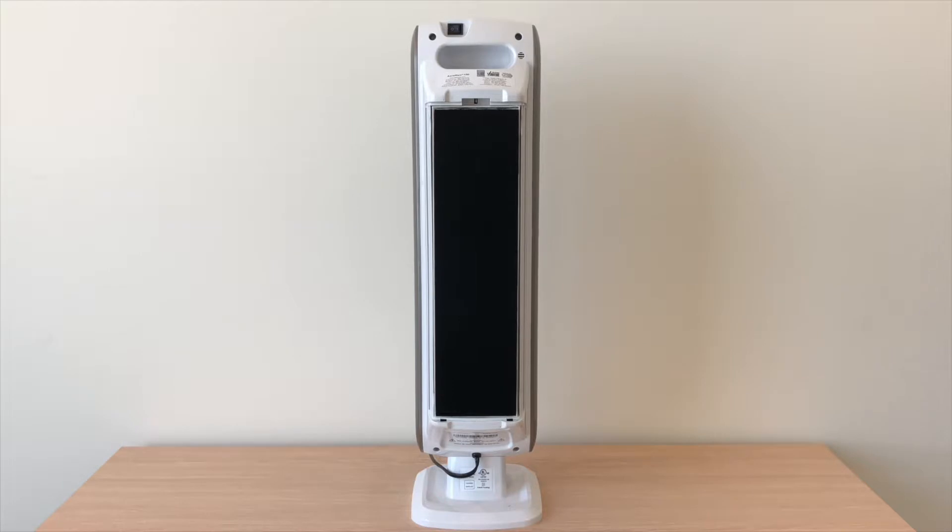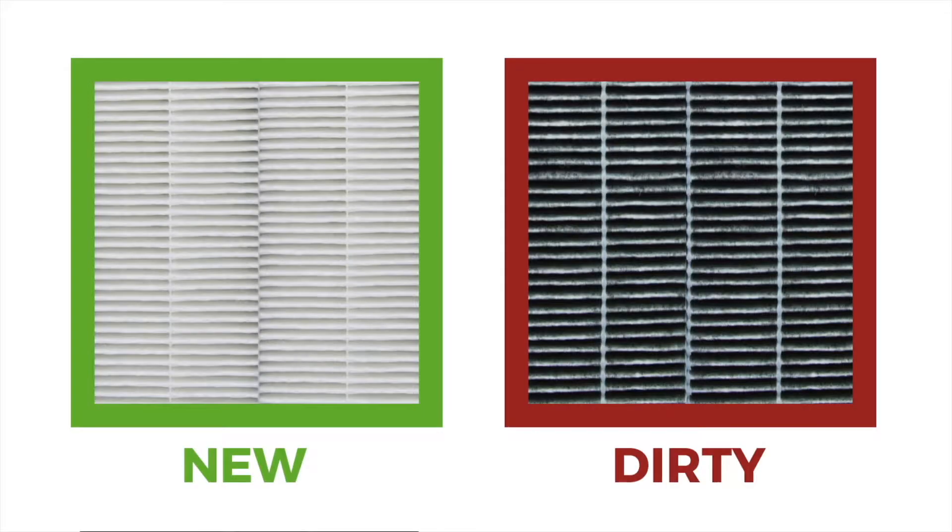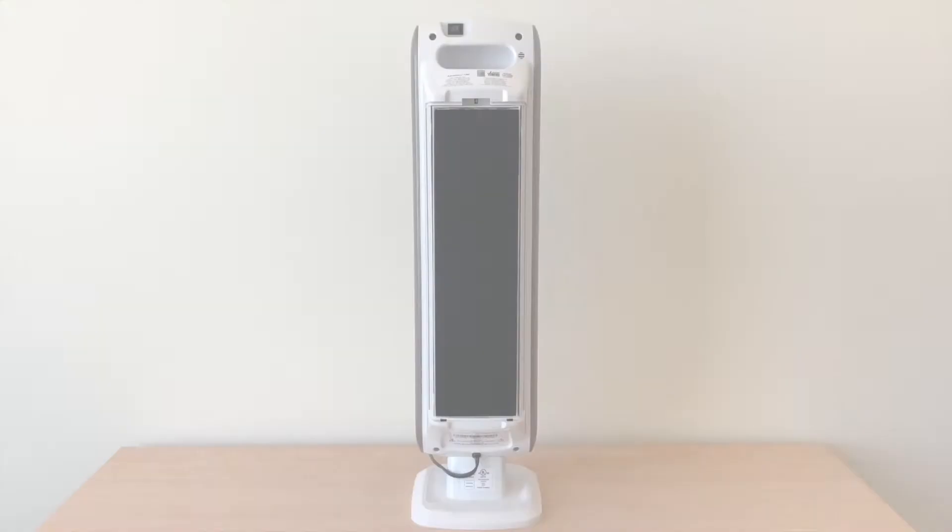In the case you purchased one of our value packs that includes true HEPA filters, here's how to change them. When the HEPA filter has changed from white to gray or black, it is now time to change the HEPA filter.